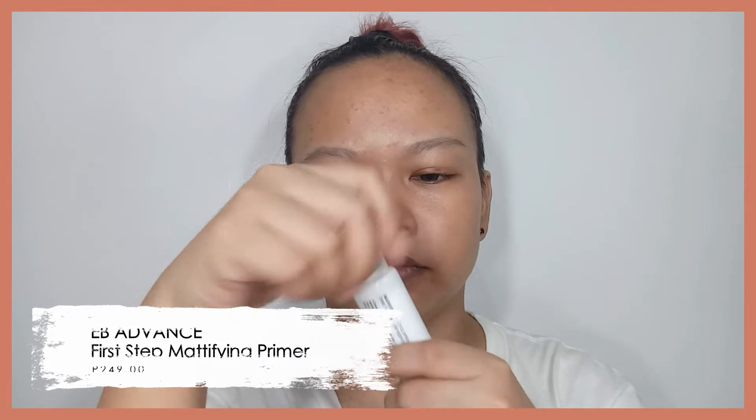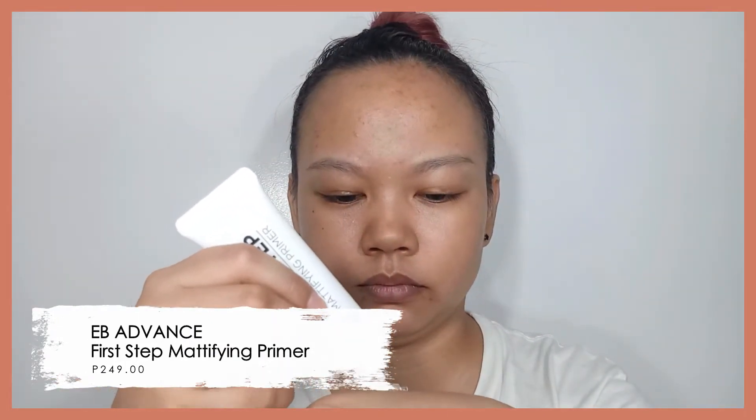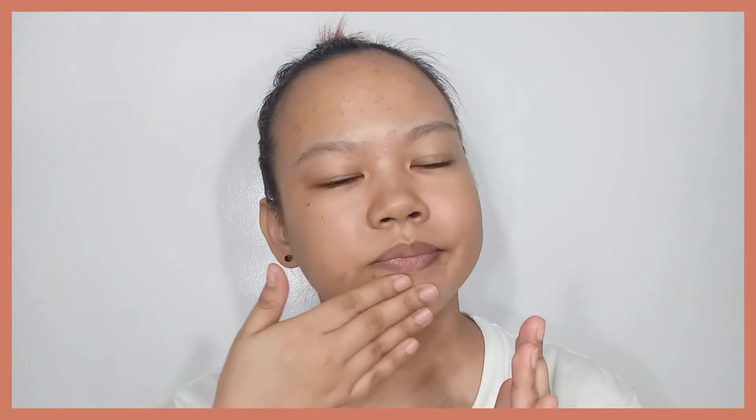Initially, I don't really have a specific look in mind when I bought these products. But I know I want something warm-toned because that's always been my personal vibe when it comes to makeup. So the first product I applied on my face is the First Step Mattifying Primer. I've already tried this a couple of times, and I could say it's actually a good primer considering its price and quality.